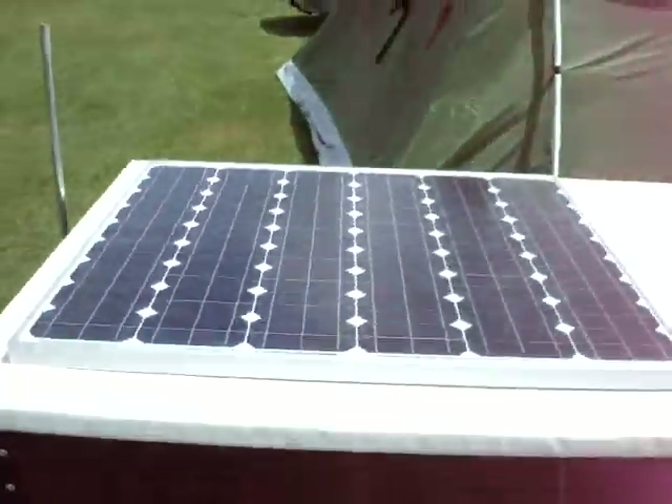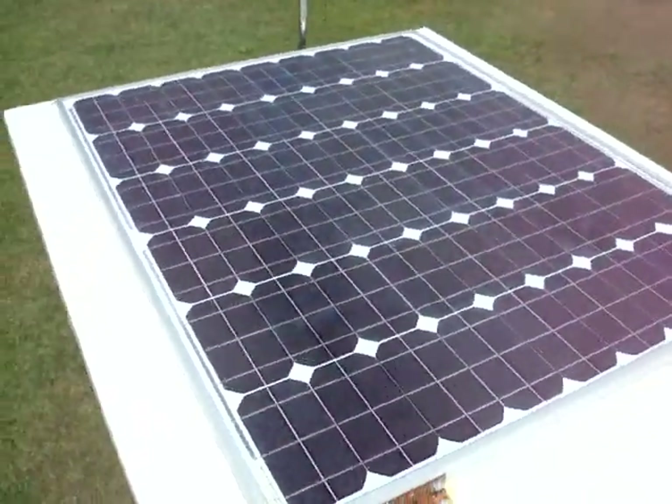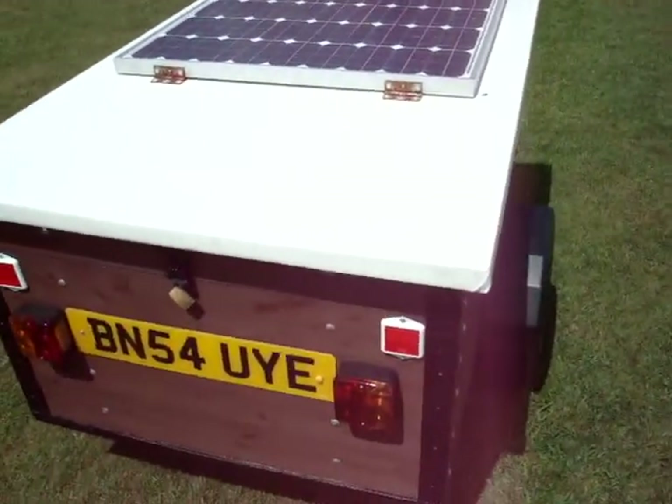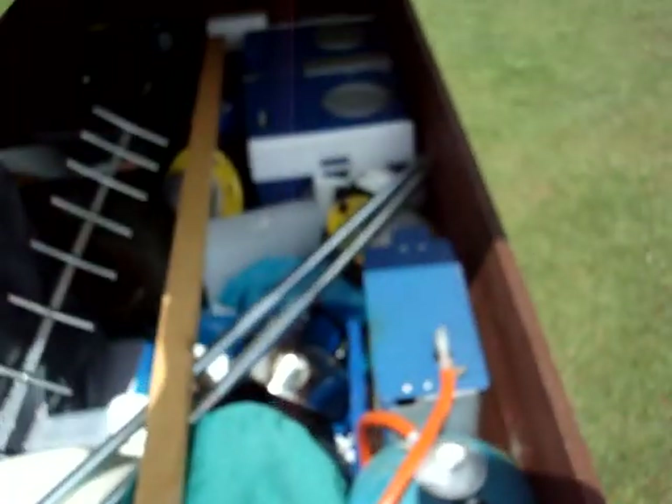And then this is the panel. It's a 100 watt 12 volt panel which is mounted on the roof of the lid of the trailer. If we lift the lid up, like so.